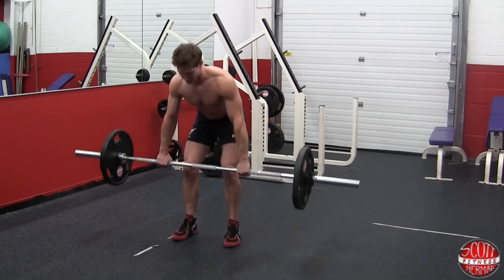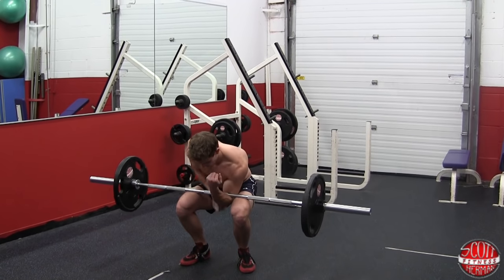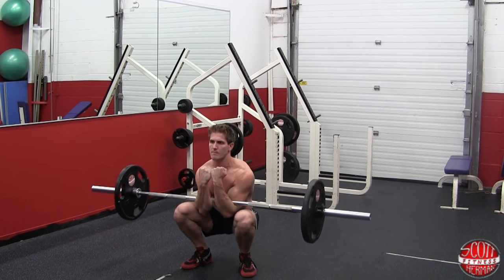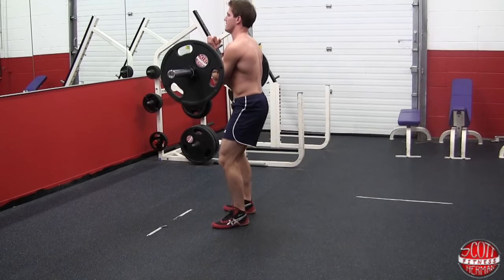Begin the exercise by deadlifting the bar to your thighs. Once there, rest the bar on your thighs and scoop your arms underneath the bar so that it rests on the crease of your elbows.